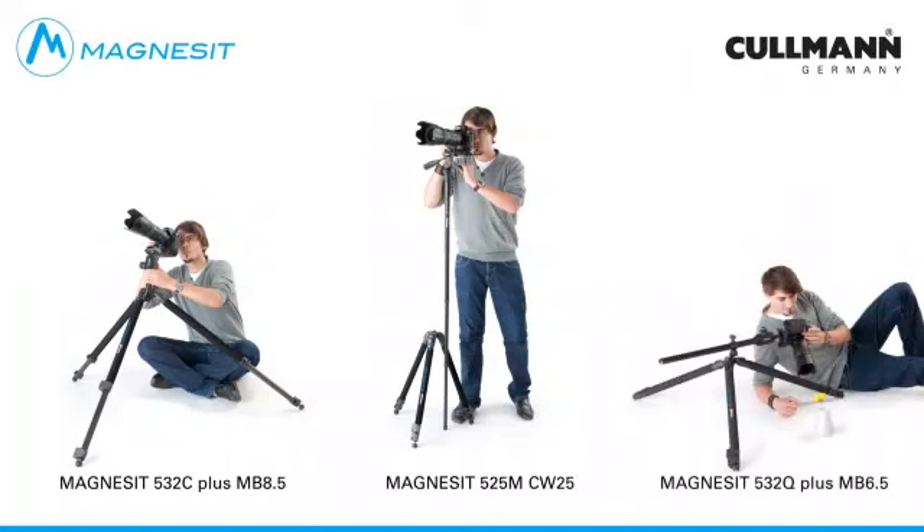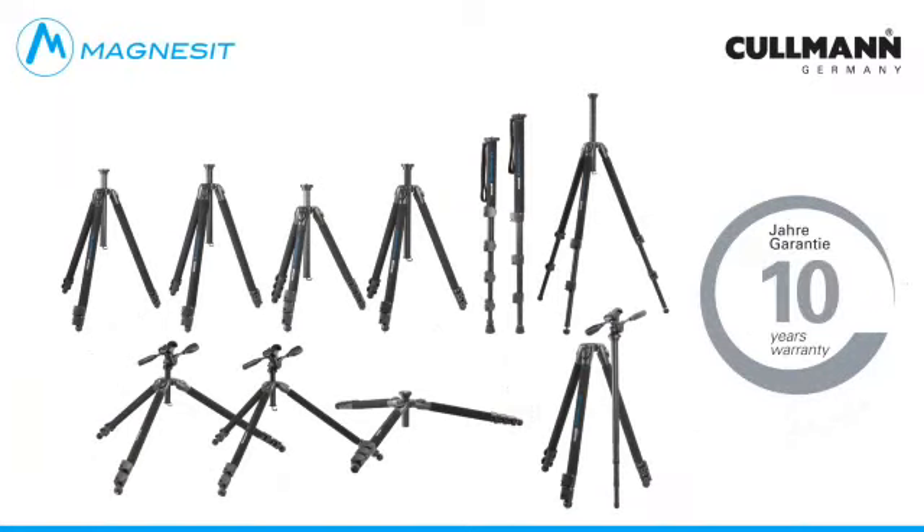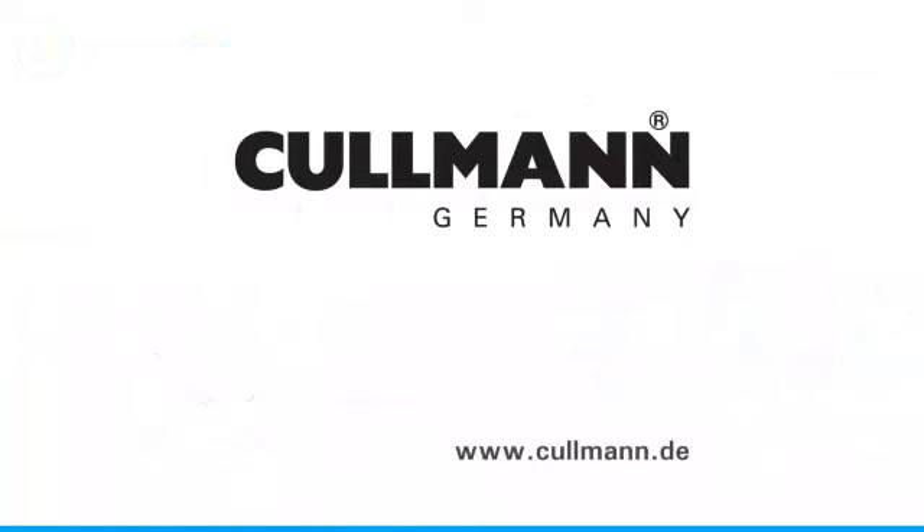And all this combined with highest reliability, no matter whether in the studio or outdoors. Kuhlmann grants a 10-year warranty on all Kuhlmann Magnesite tripods, if registered. www.coolman.de